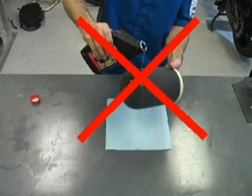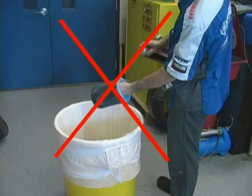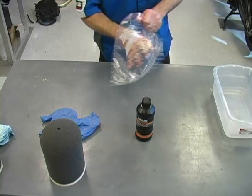Motor oil will drain out of the foam, leaving no oil film to trap the dust, dirt, or sand particles. Spray filter treatments may be convenient, but also produce spotty and uneven coverage. Be sure to only use the correct type of oil, such as Yamalube Foam Filter Oil. For best coverage, we suggest using a sealable type plastic storage bag.